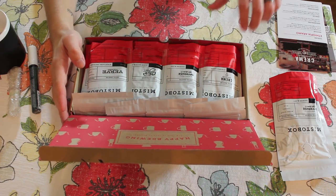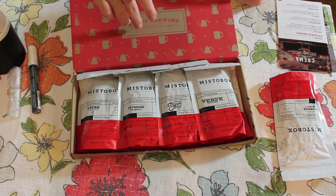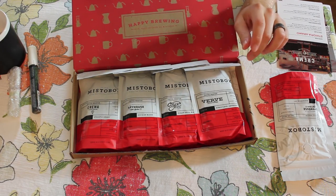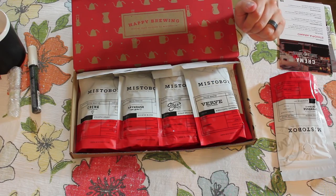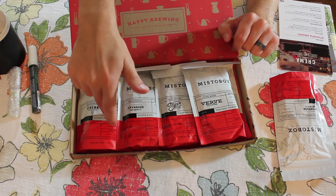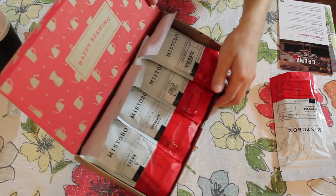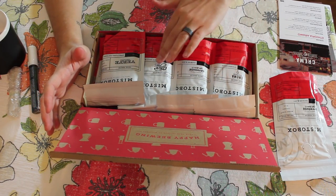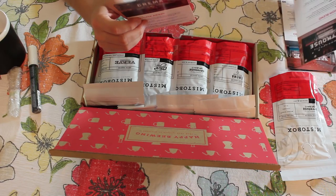Each of them are a bit different. On here you can see it says 'Happy brewing from your friends at Misto Box.' It's a very simple design — just has the coffee cups and stuff but it's effective. I like their consistent packaging with the different attributes, it kind of reminds me of like a nutrition or medicine label. Let's grab each of these one by one and read through the little cards that detail the different roasts.